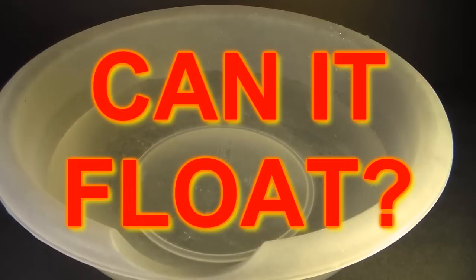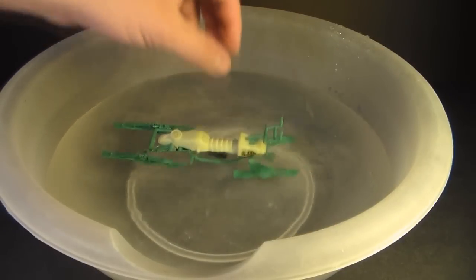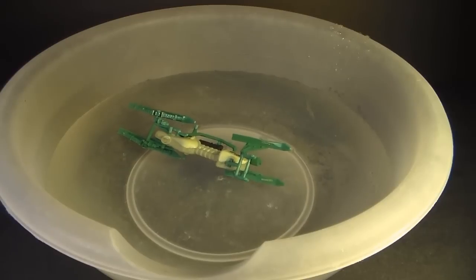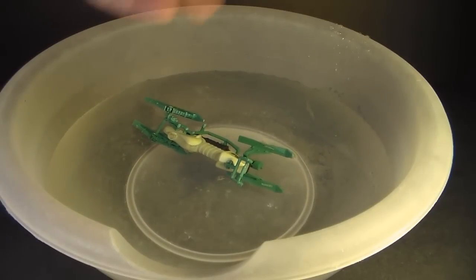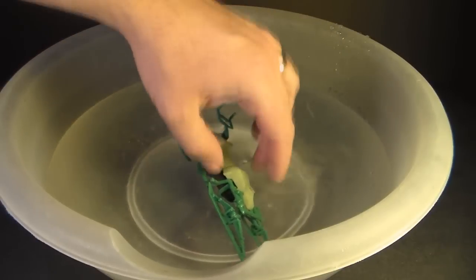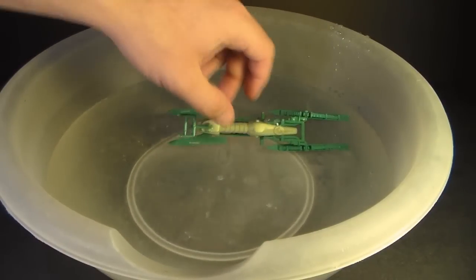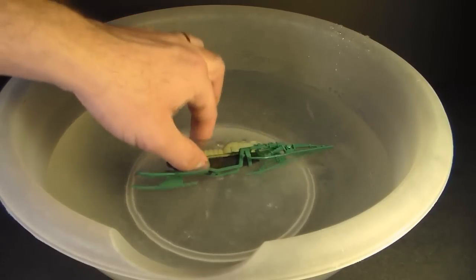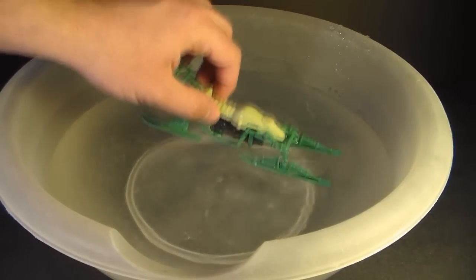Can the Chameleon Swamp Skier float? No, not even a little bit. To be fair, it was never advertised as having the ability to float, but it is a watercraft, so of course we've got to test it. It does not float in the slightest — if you look at it, there's nothing that would keep it buoyant, so of course it doesn't float.